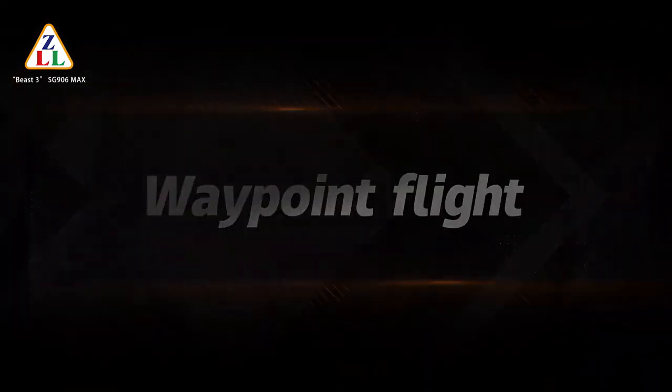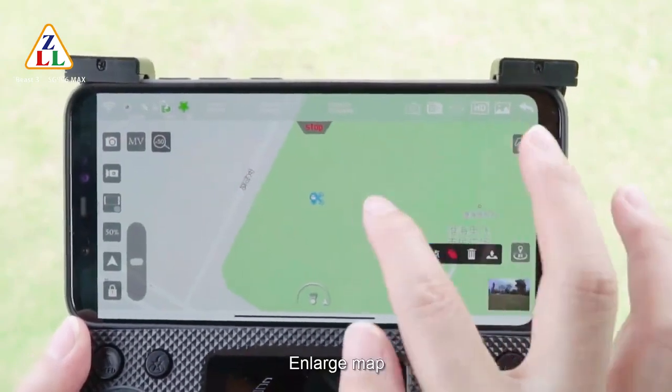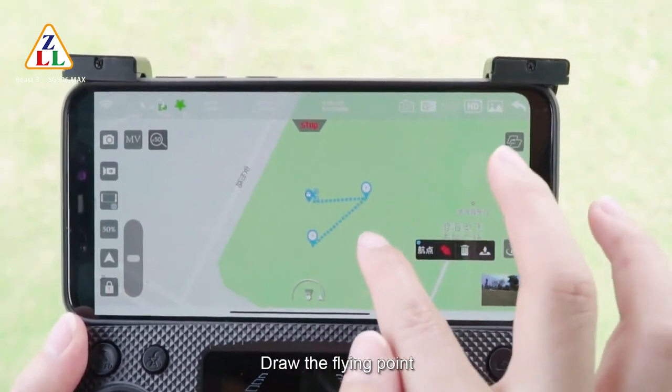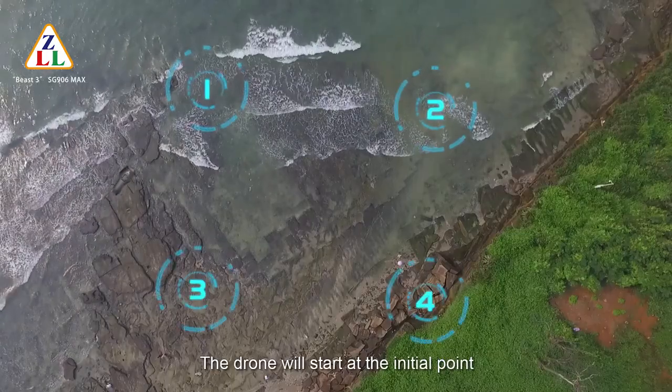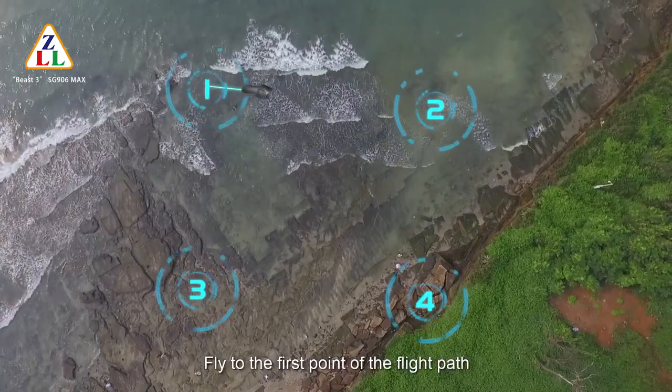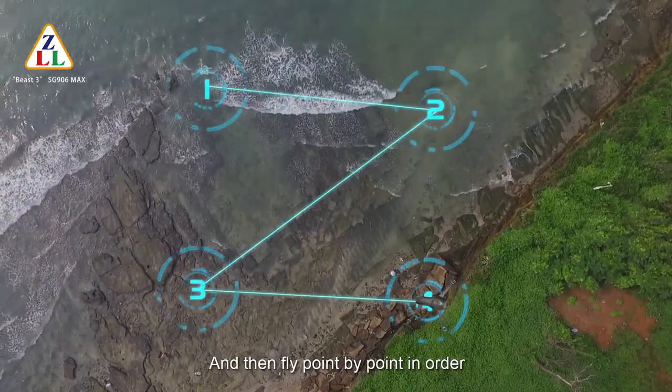Waypoint flight: click the waypoint flight icon. Enlarge the map and draw the flying points, then click the send icon. The drone will start at the initial point, fly to the first point of the flight path, and then fly point by point in order.